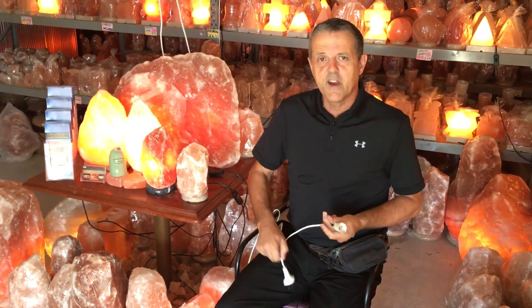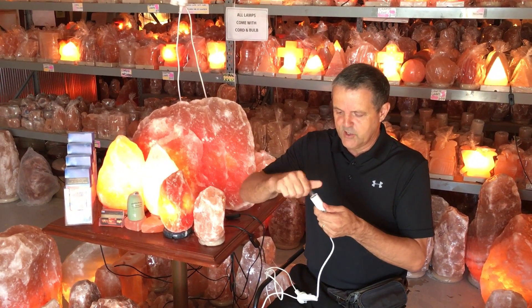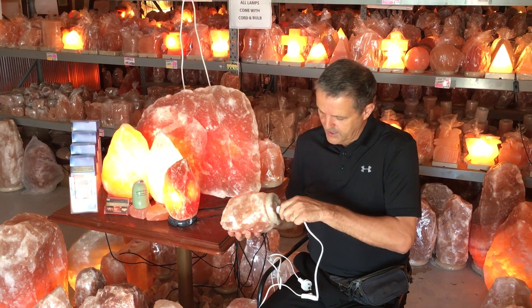The best way to do it, if you're going to change the salt lamp bulb, always unplug it first. You simply screw the bulb in, twist the points here, and insert.